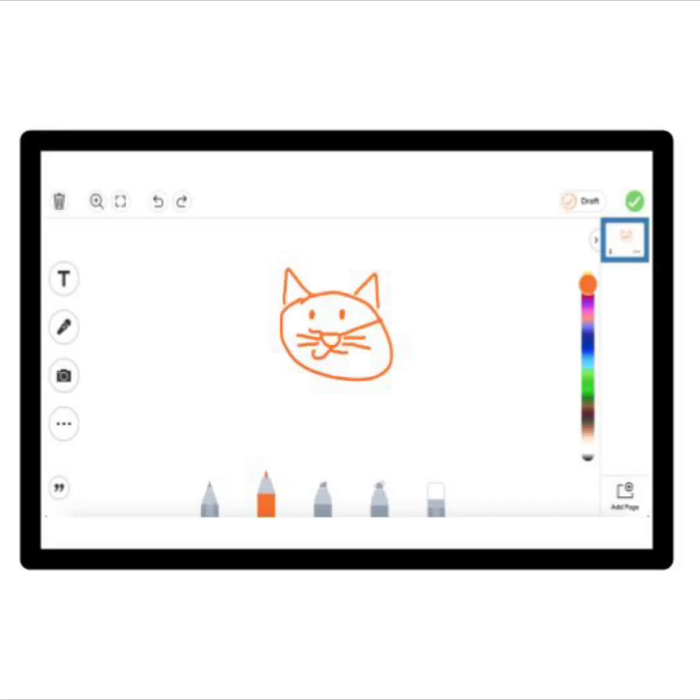Ready to see my drawing? Boom! Now it's your turn to try. Give it a try or two and make a fun drawing. We'll wait.